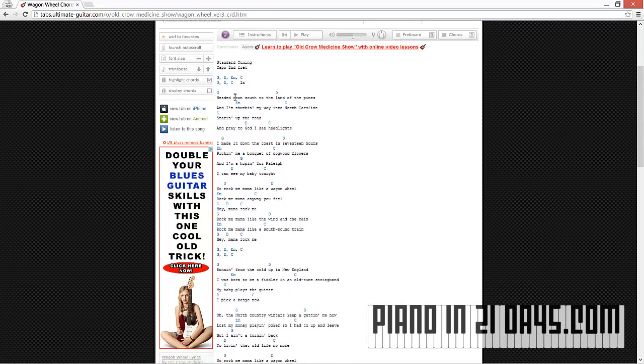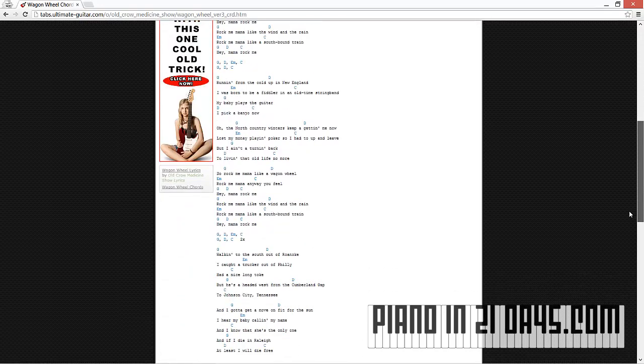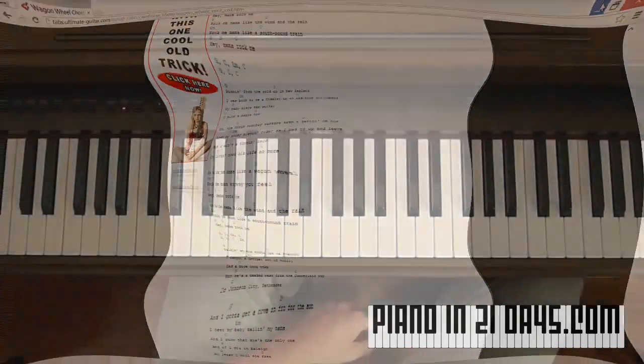It starts out with G major. If it doesn't say anything after the letter, it's a major. So we start with G major, then D major, then E minor — the little M is for minor — then C major, then G major, D major, C major. So it's G, D, E minor, C, G, D, C. It looks like it's pretty much that same progression throughout the whole song. Now we know the chords to play Wagon Wheel.